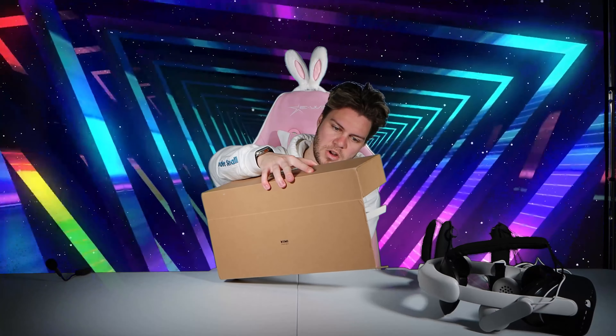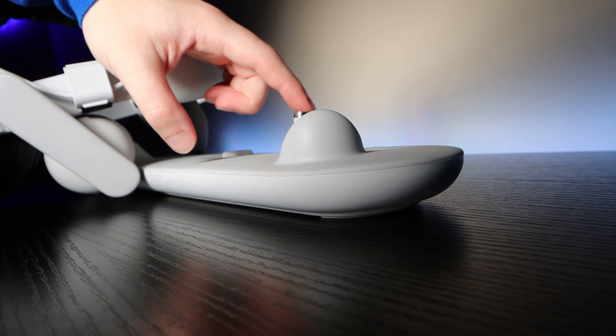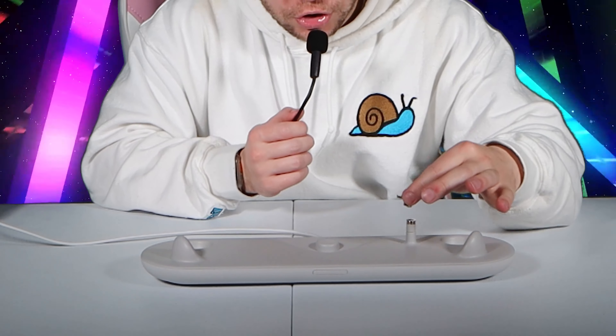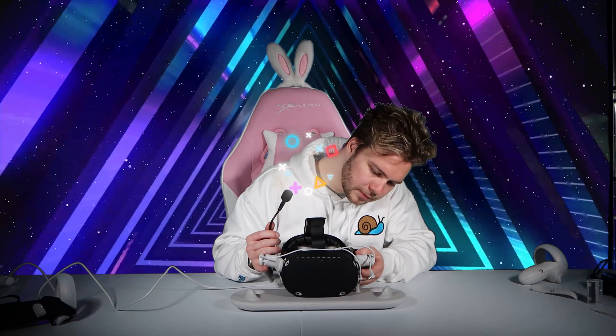Last but not least, we have the fanciest looking box of them all — the charging dock. It comes with absolutely everything included: the dock itself, little rechargeable cases that slide onto your controllers, and rechargeable batteries — which I didn't even think about. The charging mechanism for the headset is really cool; it just connects like that. The theory is you can keep it plugged into your headset at all times and just plop your headset down whenever you want to charge it.